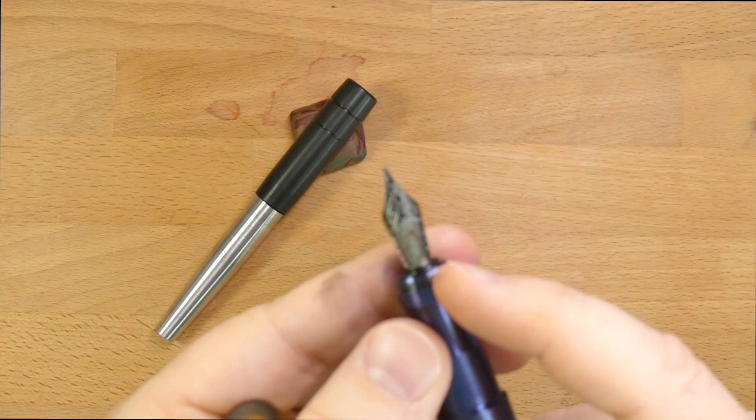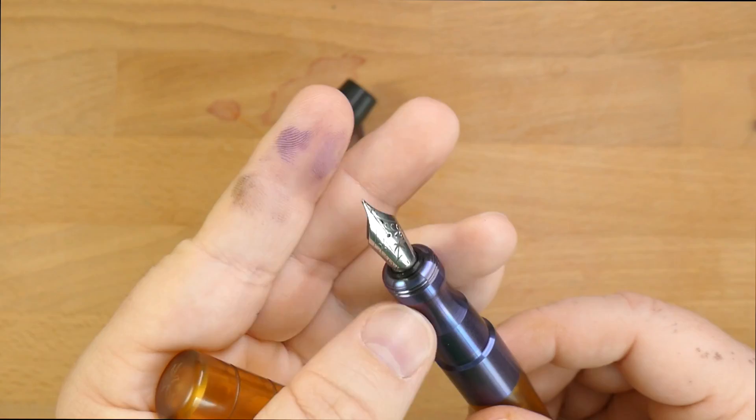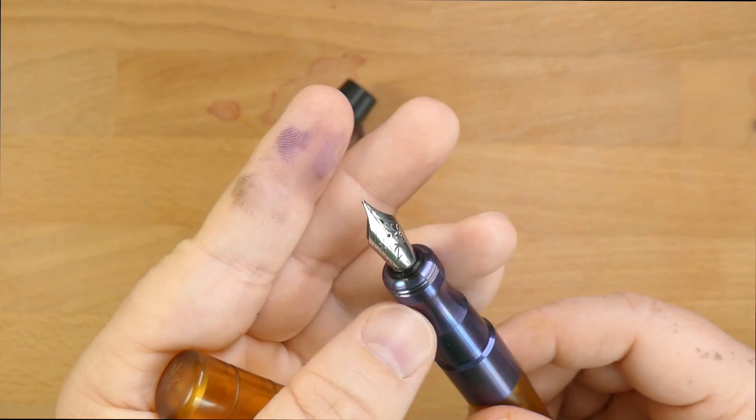This nib is a number six Jowo nib, so there are a zillion options for this. I got it from Mark Backus, so I'd imagine he tuned it a little bit, and it writes so nicely. This is a fine, and I like it a lot.